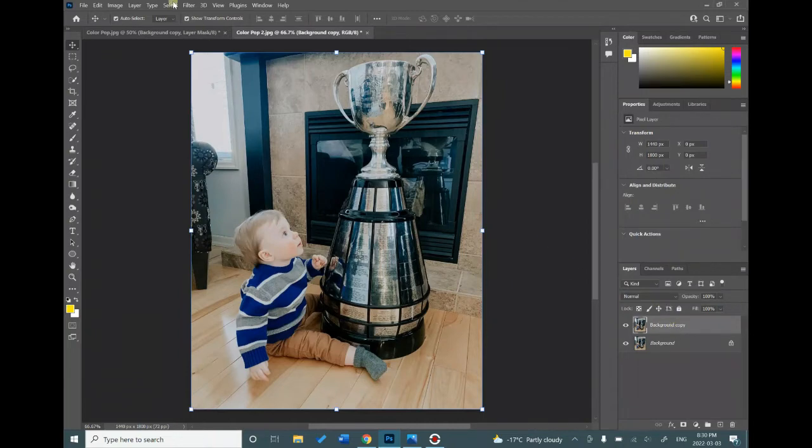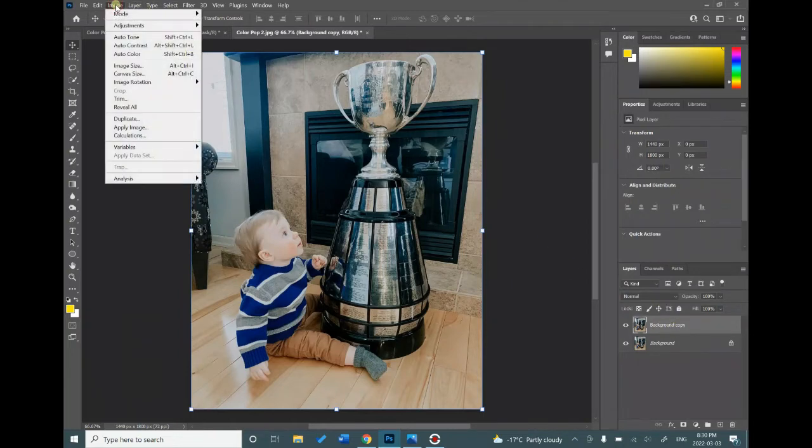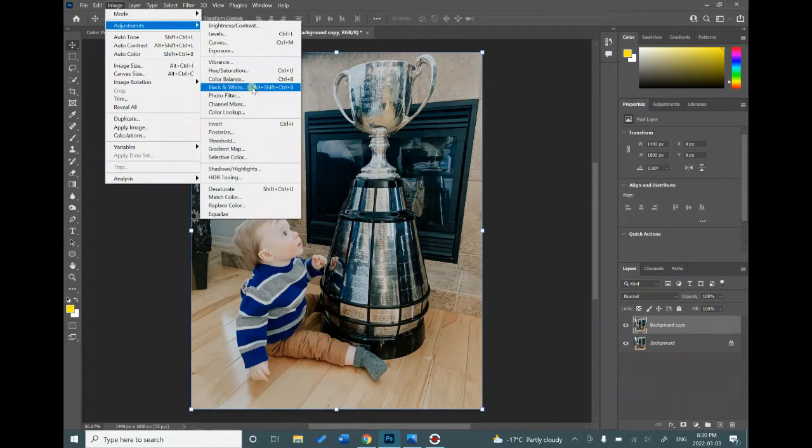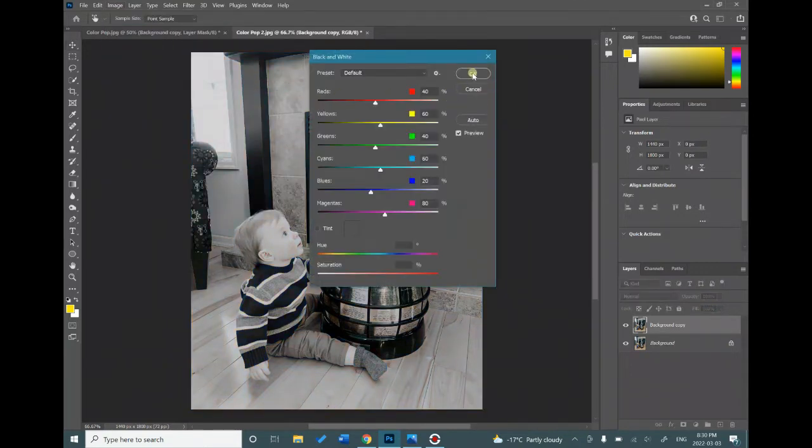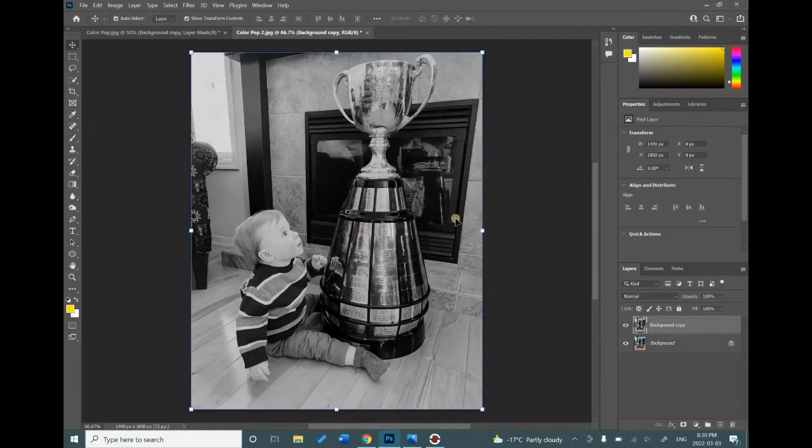With the top layer, go up to Image, Adjustments, Black and White. We're going to change this picture into black and white and then we are going to erase through to pop out the area of color that we want to expose.